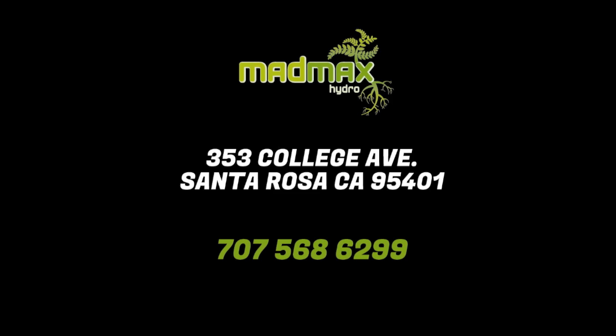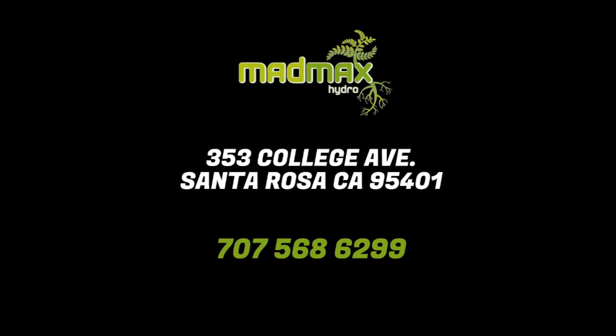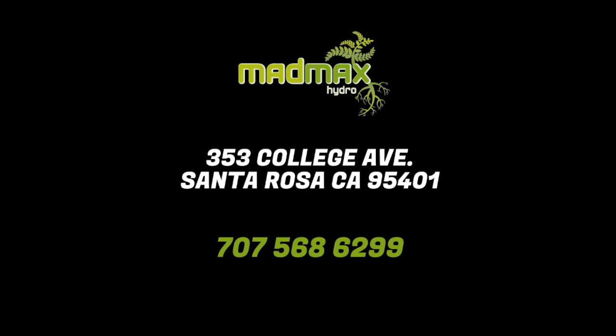This video is sponsored by Mad Max Hydro on the corner of College Avenue and Glen Street in downtown Santa Rosa.